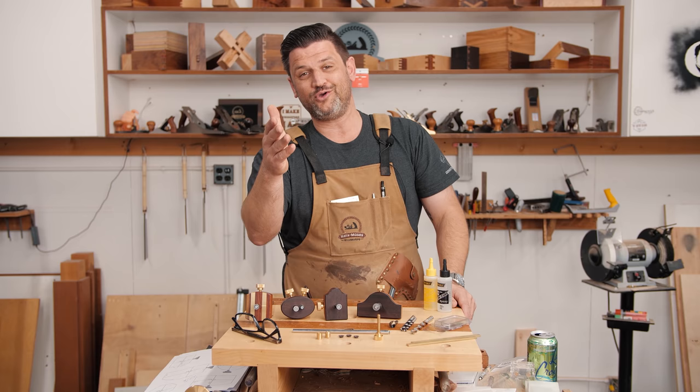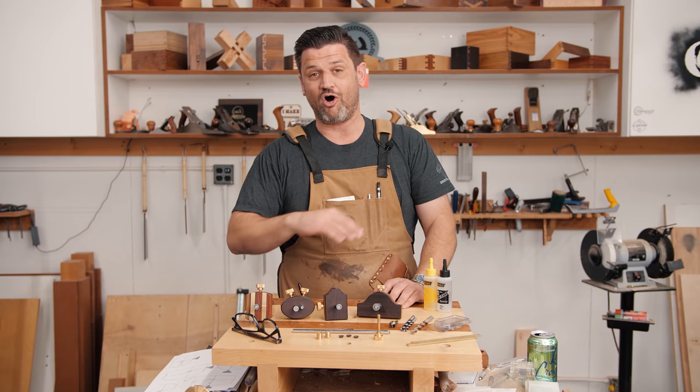I'm going to walk you through the steps on how to do it. If you want to check out the kits and the free plans, I'll link all that stuff down below. So let's get into gluing up some blanks.